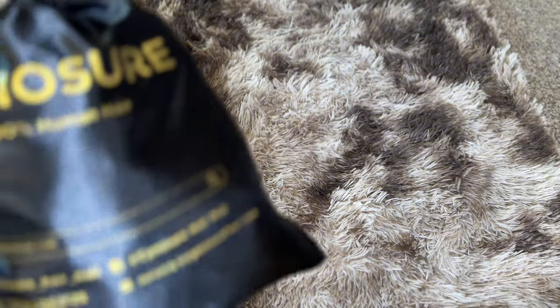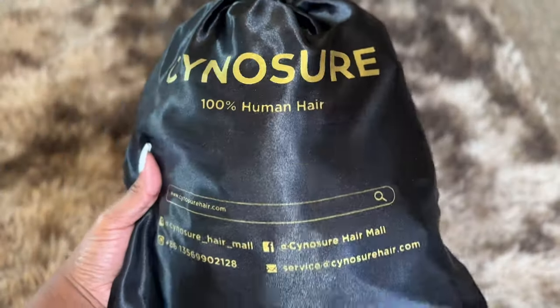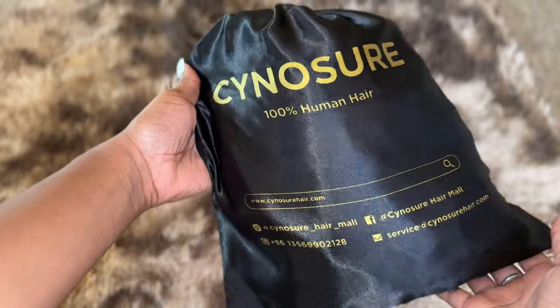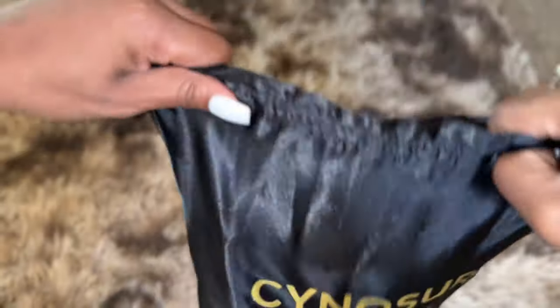Hey you guys, welcome and welcome back to my channel. Today's hair video is sponsored by SinoSure Hair. Let's get into it.